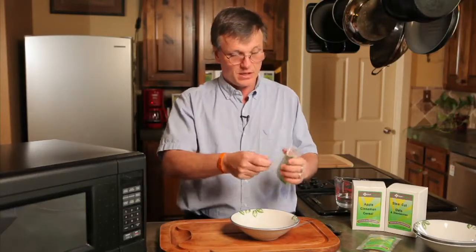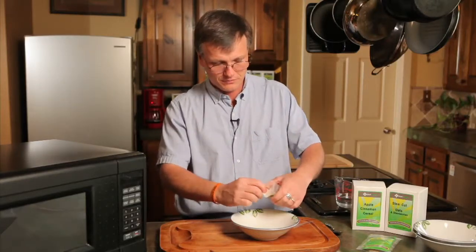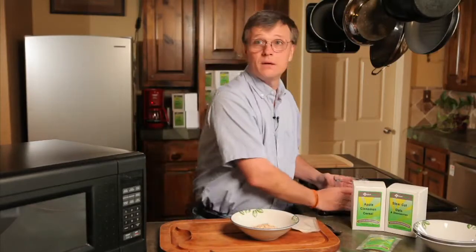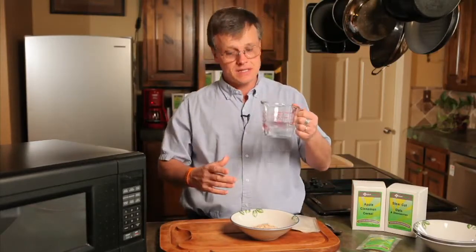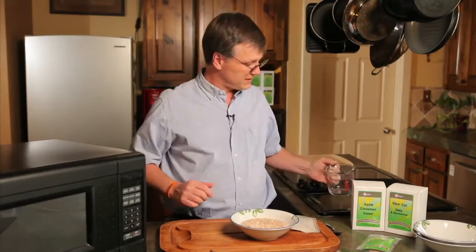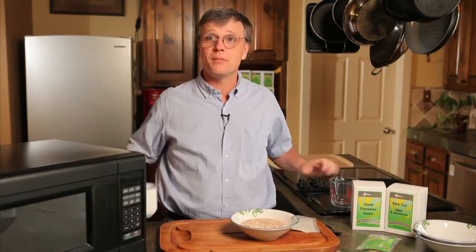When you open it up, just like all our other packages, they all come in the pouch — it's really easy to deal with. Put it in your bowl. Like most of our meals, it's six ounces of water, and the reason why we do that is because six ounces of water is about the perfect size. If you don't have a measuring cup, there's six ounces of water right there, because this is the perfect size meal.